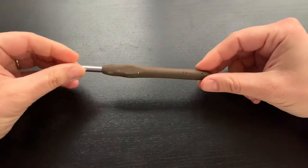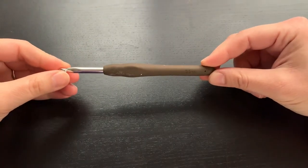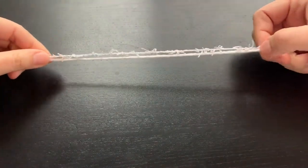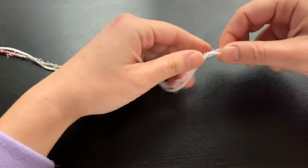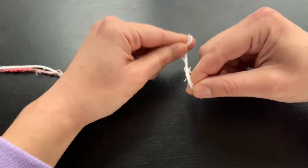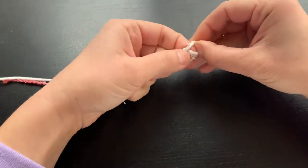The hook I'm using is a 5.5 mm, or I hook. To make this dishcloth we will be using two strands of yarn at the same time. My tip to you is to crochet this dishcloth kind of loose so that your dishcloth will be able to dry easier.